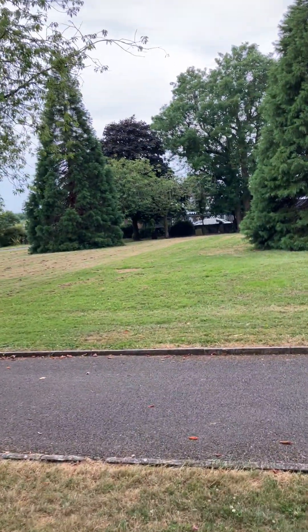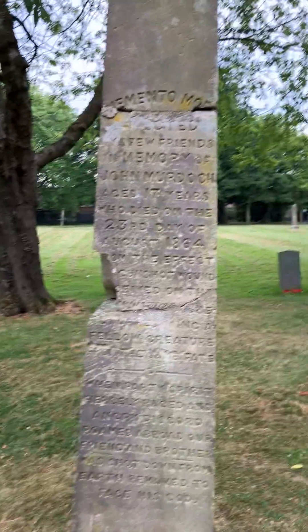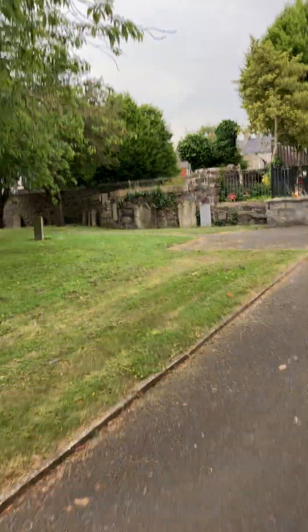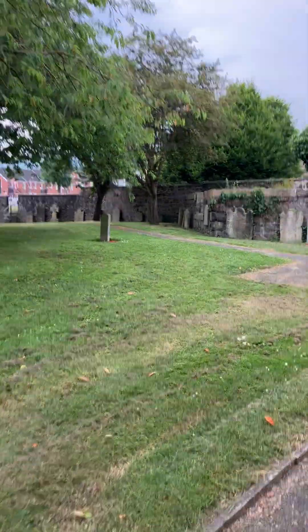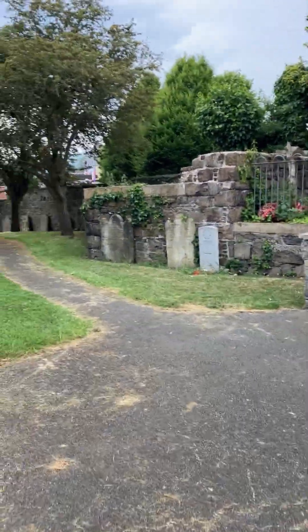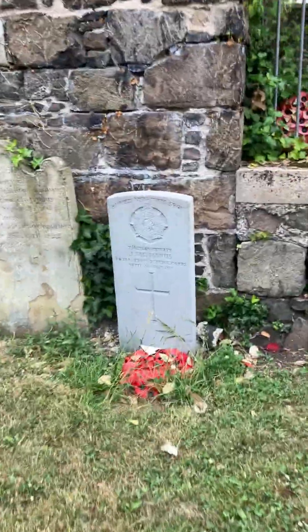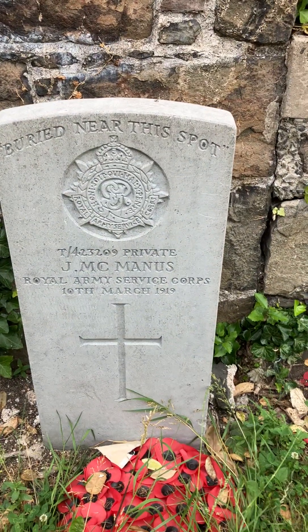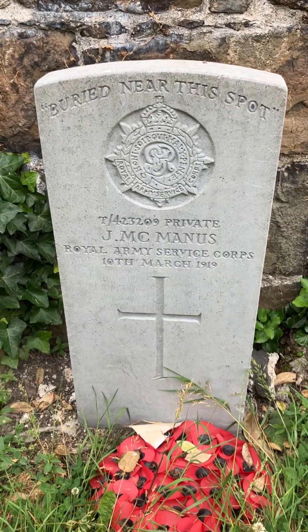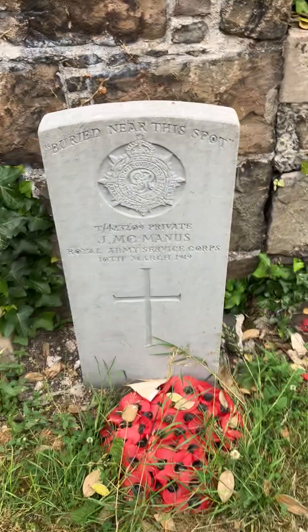I must check this small memorial just to see if it has anything to do with the war — but no. There are quite a lot over this side. This one reads: buried near this spot, Private J. McMonish, Royal Army Service Corps, 10th of March 1919. And there are another couple here as well.